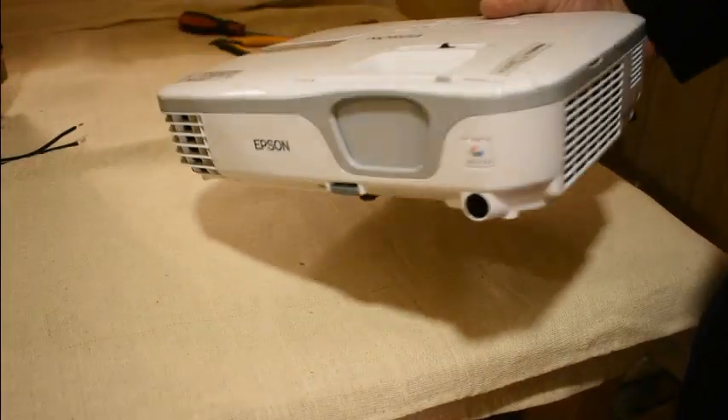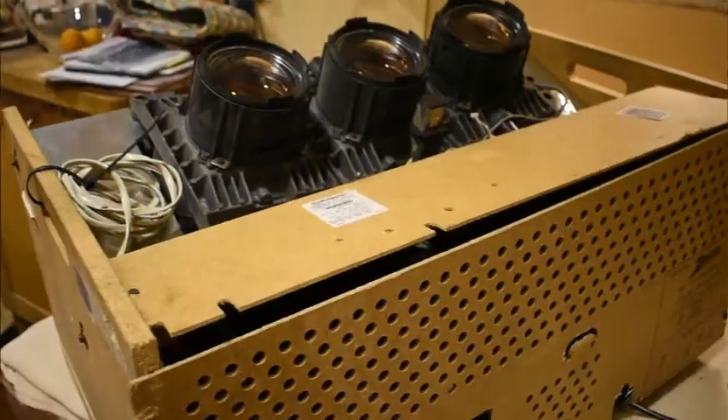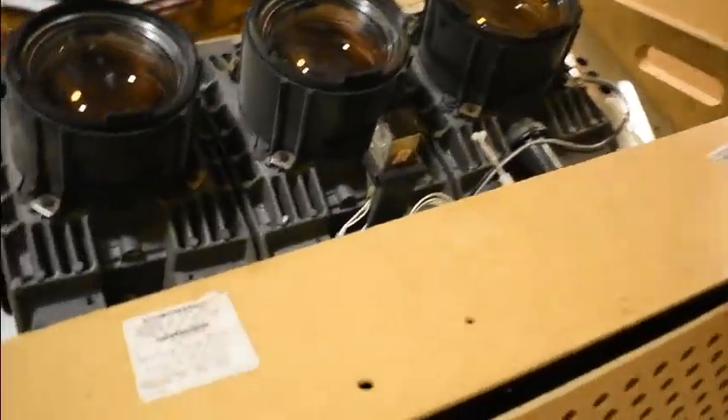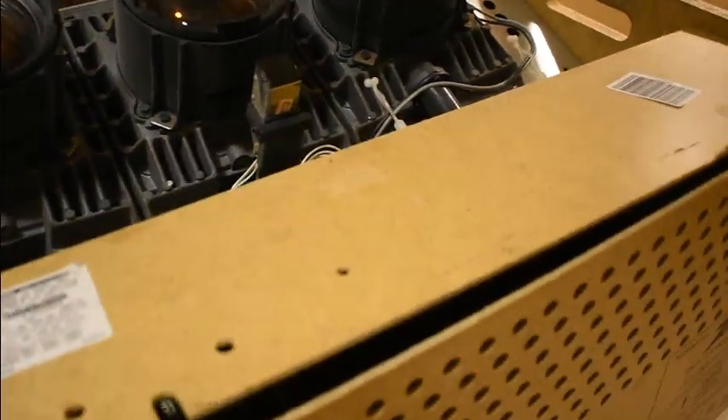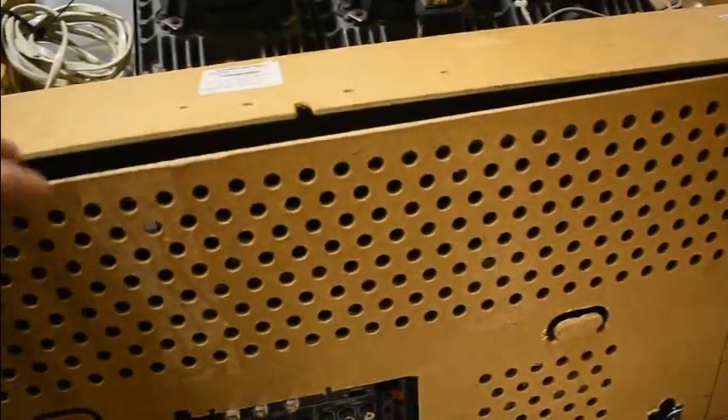Long before the days of modern computers and projectors, there were projectors of this size. These are projectors that use three cathode ray tubes — red, blue, and green CRTs. A really bulky thing that took in video inputs — analog video.